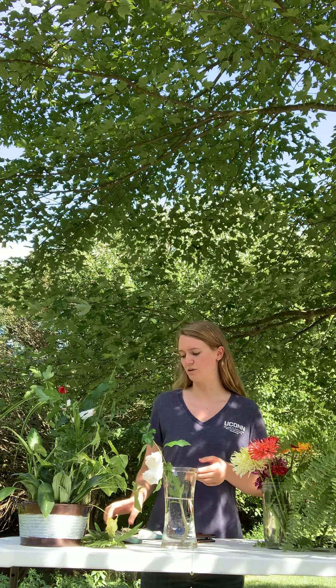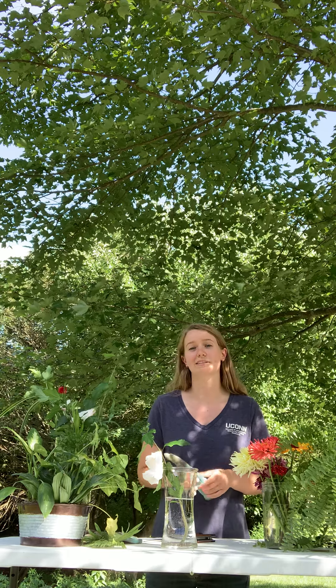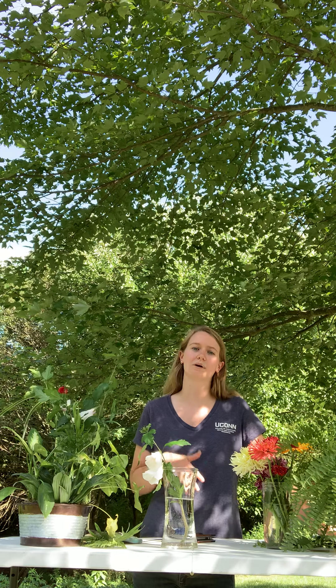Before we get started there are a couple of safety tips I want to give you. If you're going out in the woods or anywhere around your house, you might want to put on some long pants to avoid things like ticks and other bugs. You also might want to put on long sleeves and gloves because you don't want to get any poison ivy. There's going to be a document listed that shows what poison ivy, poison sumac, and poison oak all look like.